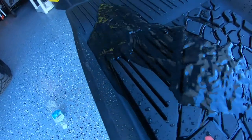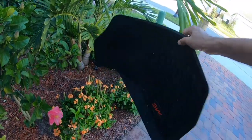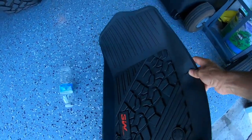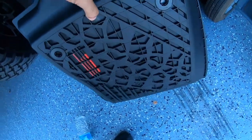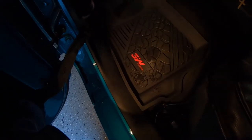I'd rather just hold it like this and then be able to dump it — no problem. I think that is the best and easiest way to do it. It looks good and it has the two holes on the bottom that actually snap into place for the front.